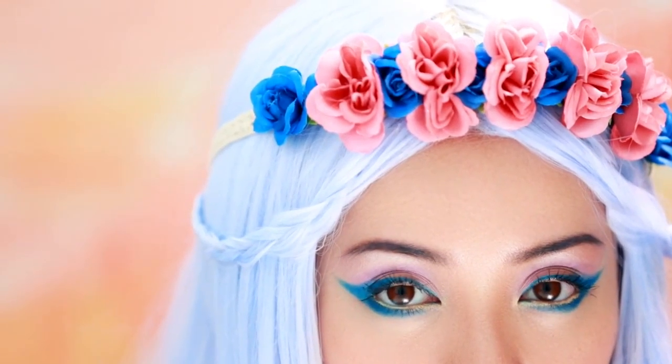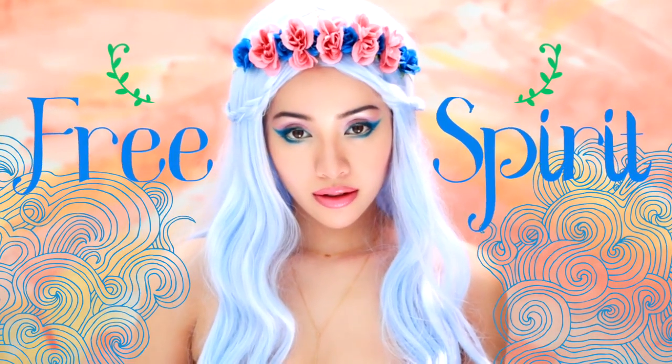Hey gorgeous! I have an enchanting beauty look for you to try out. It's perfect for a music festival or any summer parties.